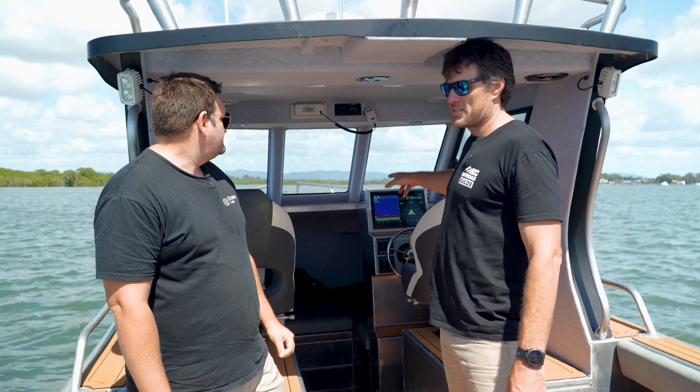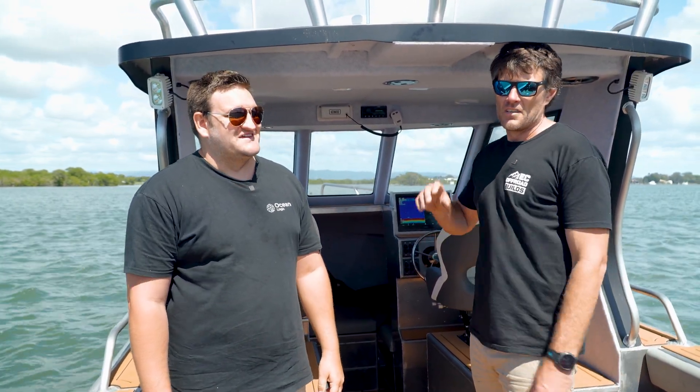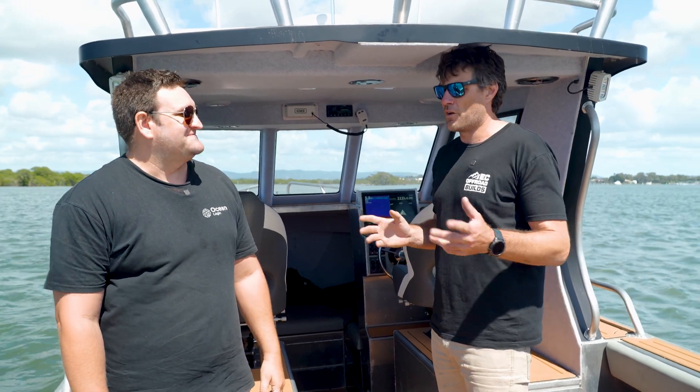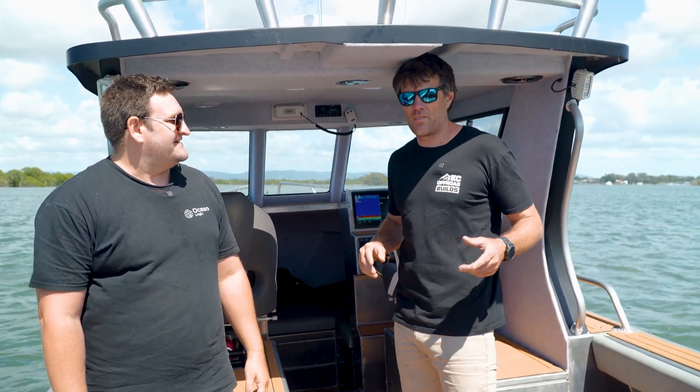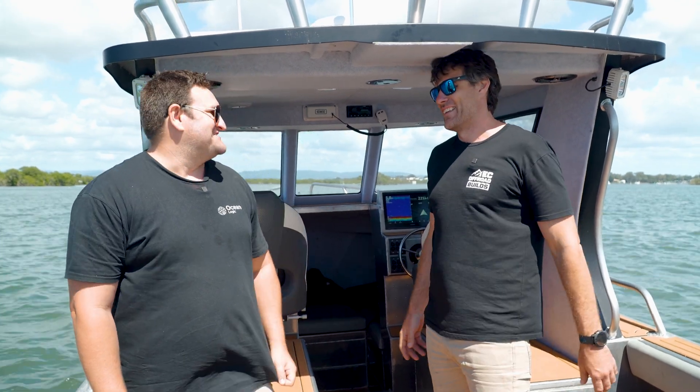So guys — the 8416, autopilot, transducer, everything we need. I think this customer is going to absolutely love it. He's going to be stoked. Thanks Scotty. Look forward to doing some future builds with you guys, helping the four-wheel drive guys out. Yeah, we'll come to the rescue, no worries.